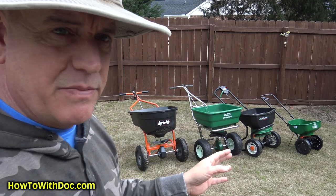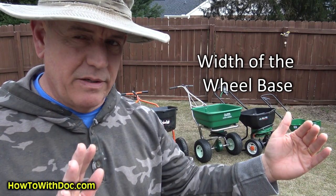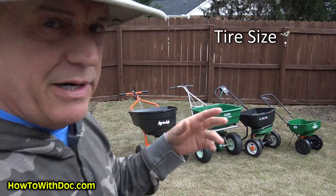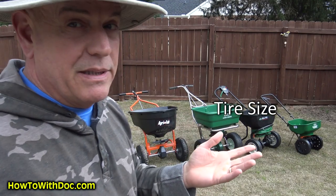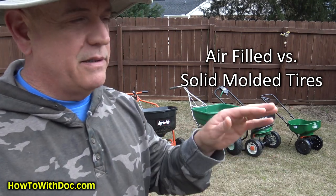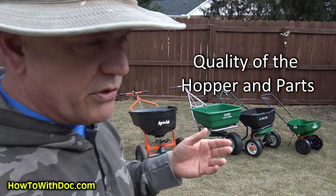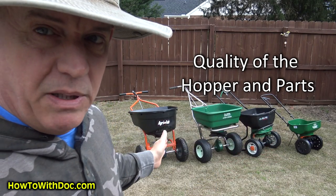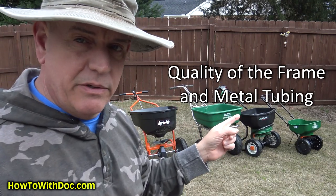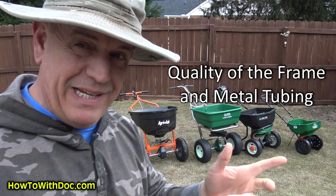First, let's talk about the main differences you'll find on a spreader. Wheelbase — a wider wheelbase gives you more stability. Tire size — the bigger the tire, typically the better. A pneumatic, air-filled tire versus a hard plastic tire is going to give you a softer ride over a bumpy lawn. Quality of construction matters too — the thickness of the hopper, and whether you have cheap thin steel tubing or a stainless steel welded product.